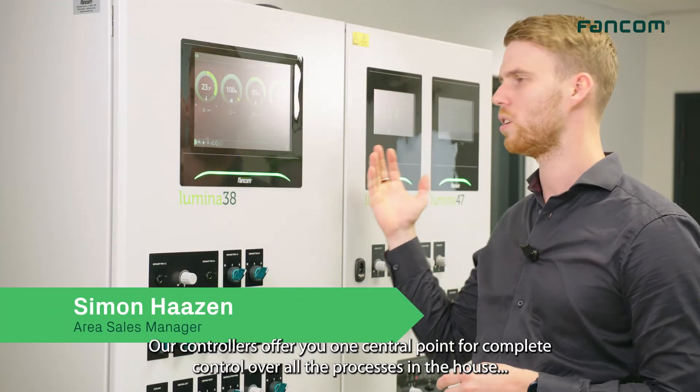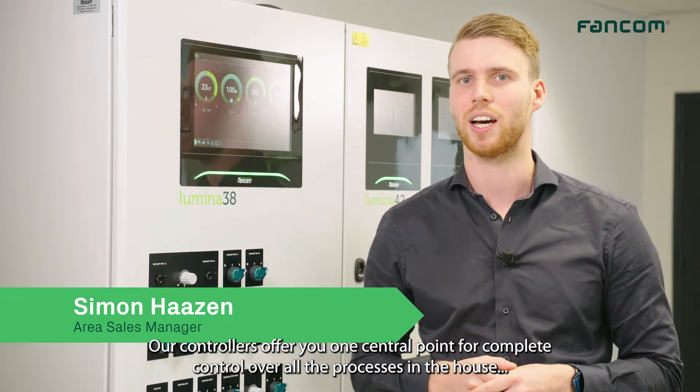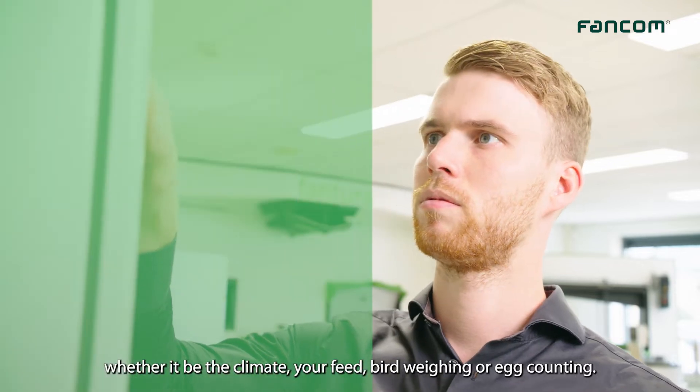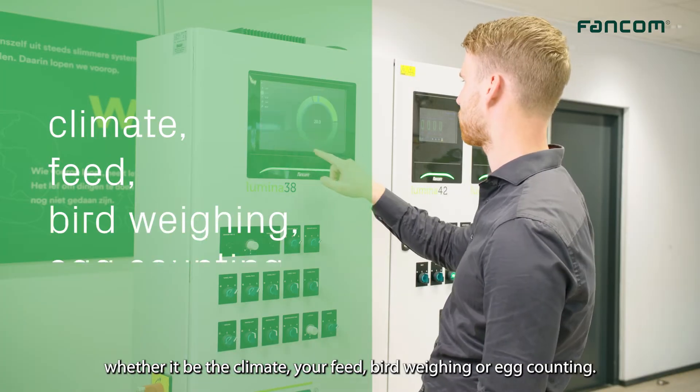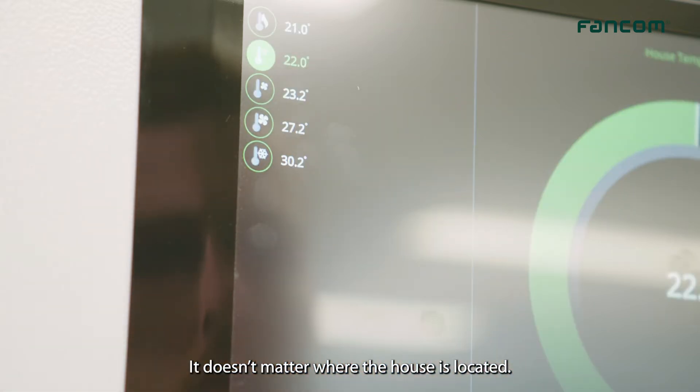Our controllers offer you one central point for complete control over the processes in the house — whether it be climate, your feed, bird weighing, or egg hunting. It also doesn't matter where the house is located.